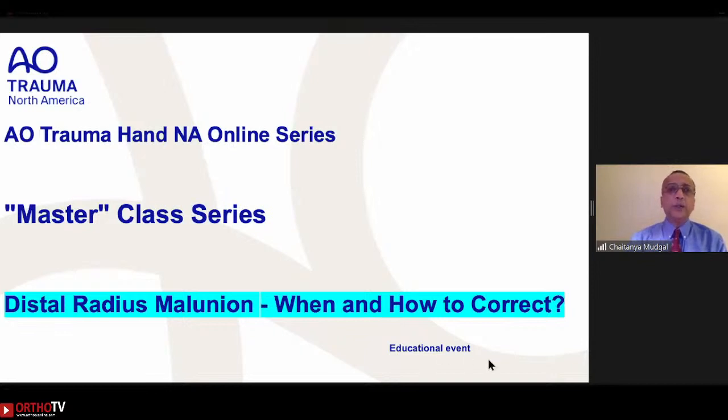It is called the AO North America Masterclass. In each session, a master of a certain topic will cover every possible aspect of a condition or injury or surgery, along with technical pearls and pitfalls and cutting-edge evidence. If you look for synonyms for the word master in the thesaurus, words that come across are expert, genius, maestro, or virtuoso.